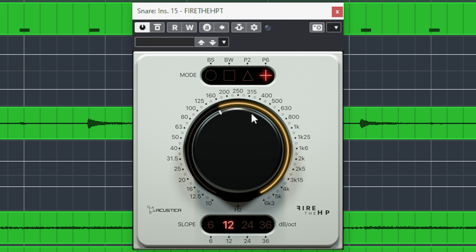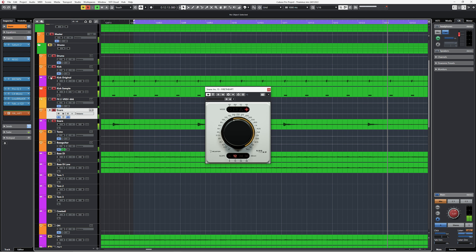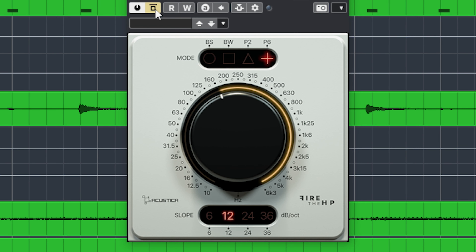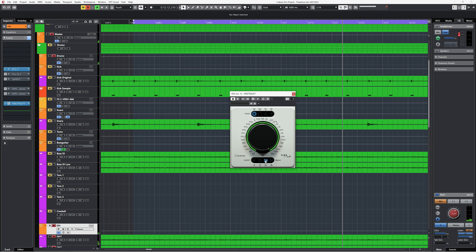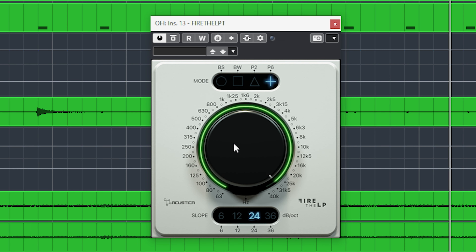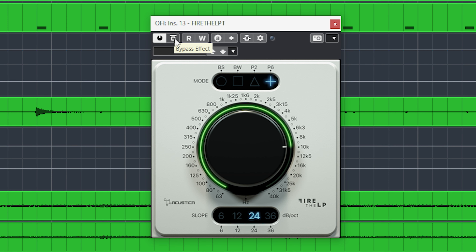The same can be done with a snare. The same goes for high frequencies — for instance with overheads: cut off around 10k so that area gets boosted and cut above.